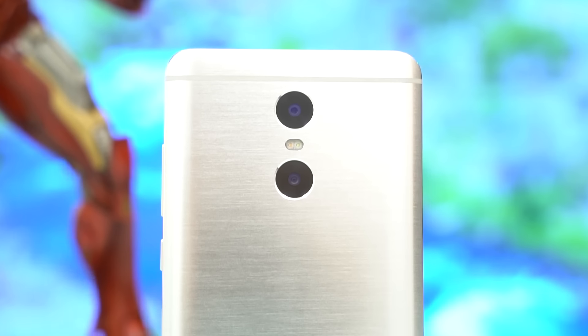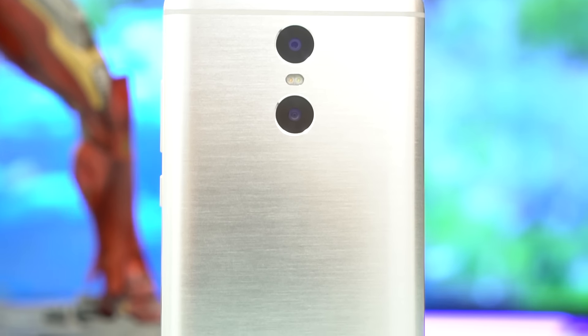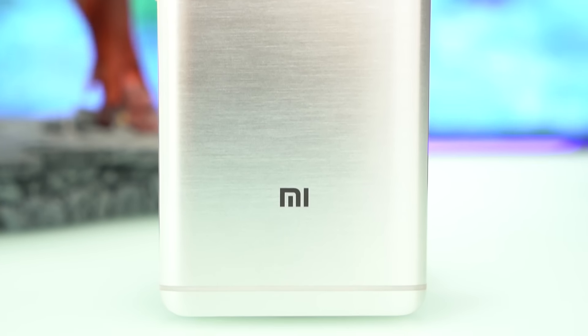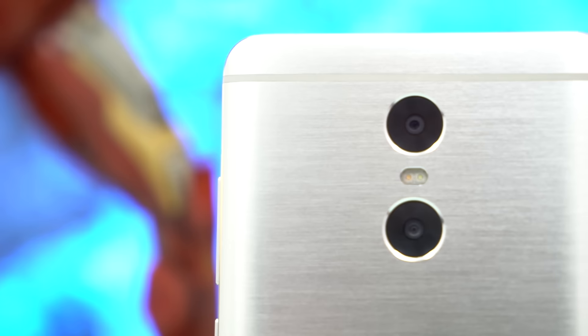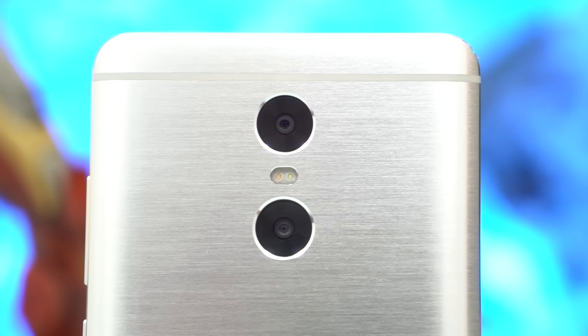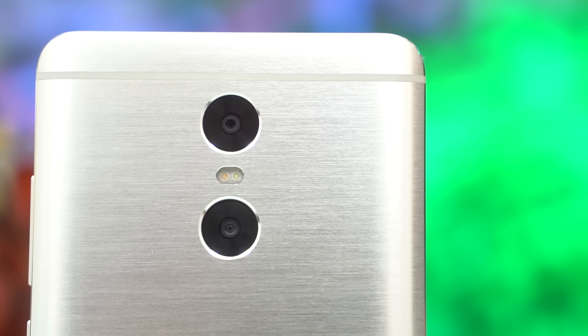The back shows more of the industrial construction of the phone with a brushed metal panel. Our silver model makes the brush lines show under bright light. The dual camera setup is found here, with two shooters flanking their dual-tone LED flash — a 13 megapixel accompanied by an 8 megapixel sensor.